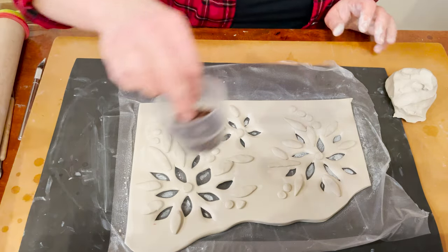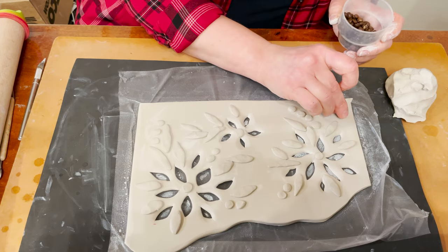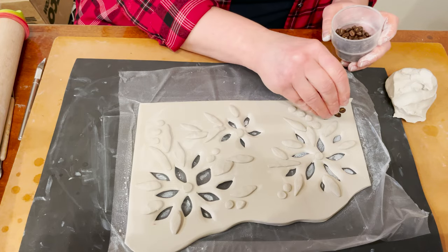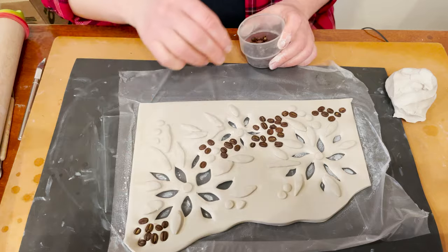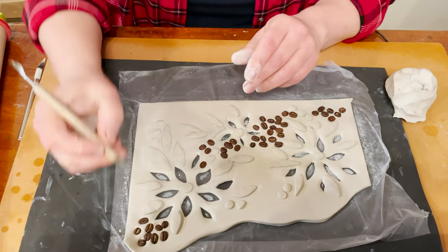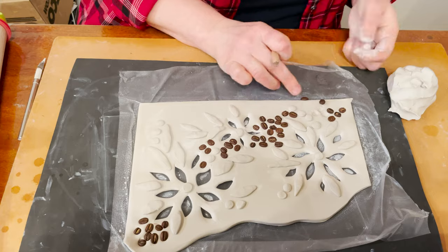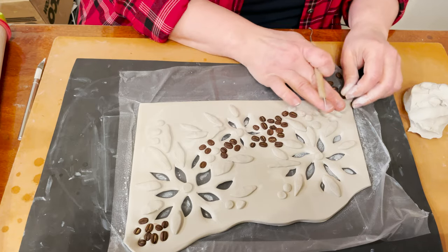Now I will use coffee beans — just press them in. And then I remove them and take them off. You can see I got a beautiful texture here.